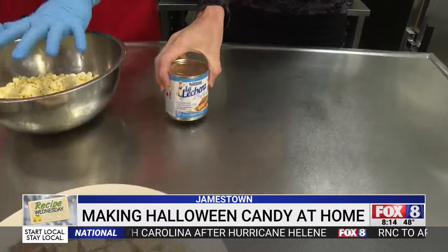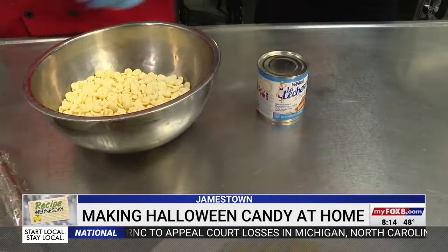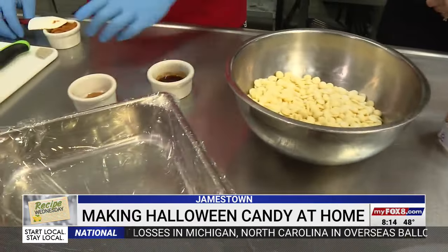It really doesn't have a whole lot of ingredients. You can boil sugar and cook it to 240 degrees, but using sweetened condensed milk makes life a whole lot easier. We've got some white chocolate, sweetened condensed milk, pumpkin pie spice, vanilla, and just a little bit of canned pumpkin. Make sure you don't get pumpkin pie filling — just get canned pumpkin.